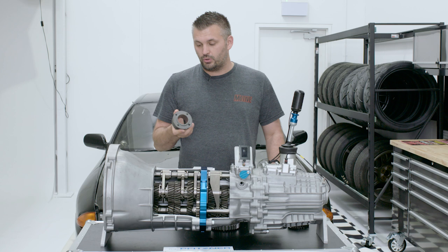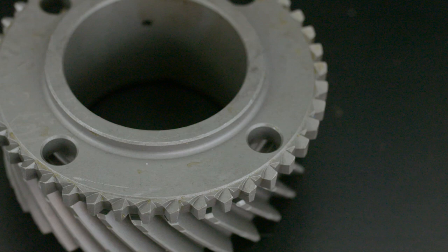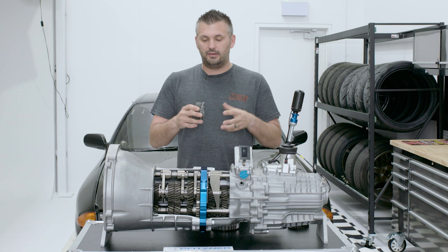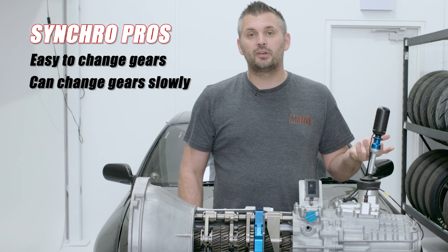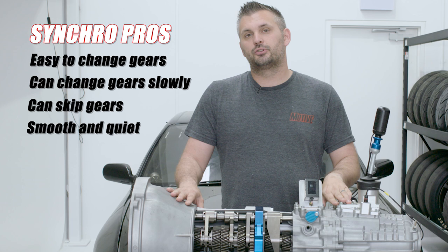If every car from factory has synchros, there are obviously advantages to having them in a road car. Basically, a synchro — as the two gears go to try and change and the synchros are pushed against each other — they cause friction, which causes one gear to speed up or slow down, so that the speeds match and then the gears can interlock with each other. That means a normal person can drive them very easily. You can go from first to second, second to fourth — it doesn't matter. The synchros will do the work, making for a smooth, easy car to drive.